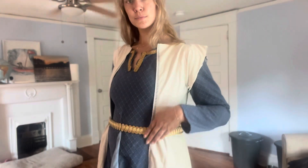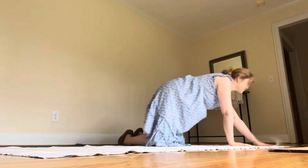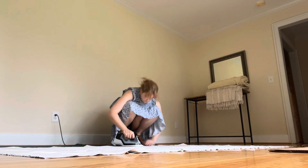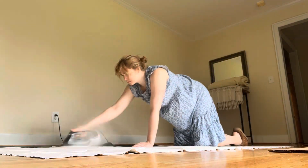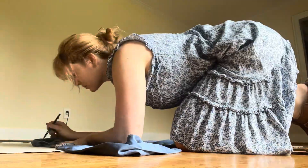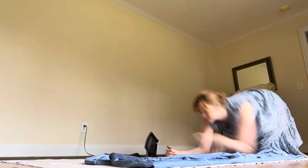After turning a set of curtains into the dress that you saw me wearing in the first clip, I had the lining fabric that I still needed to do something with. My first thought was making a dress out of this white fabric to go under some of my other apron dresses.